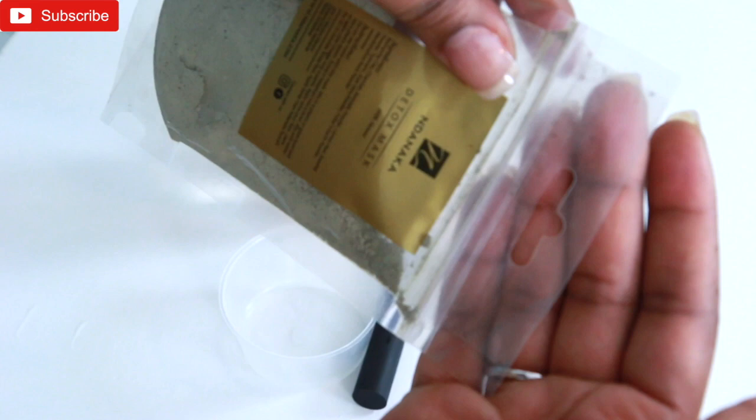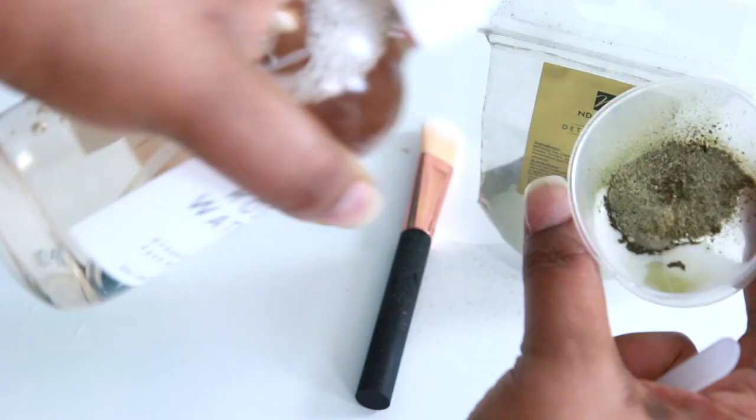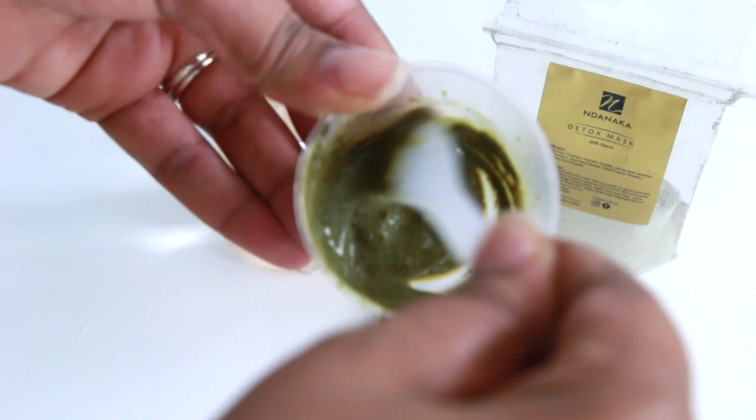I'm going to take the Ndanaka Detox Mask, which comes in a pack like this. It's like just a plastic pouch, but the plastic is quite strong and it's like a Ziploc. The instructions are to mix it with some water or apple cider vinegar. I think I might just mix mine with my rose water and use it that way. I'm going to apply mine with a brush, starting from the center of my face and working my way outwards.